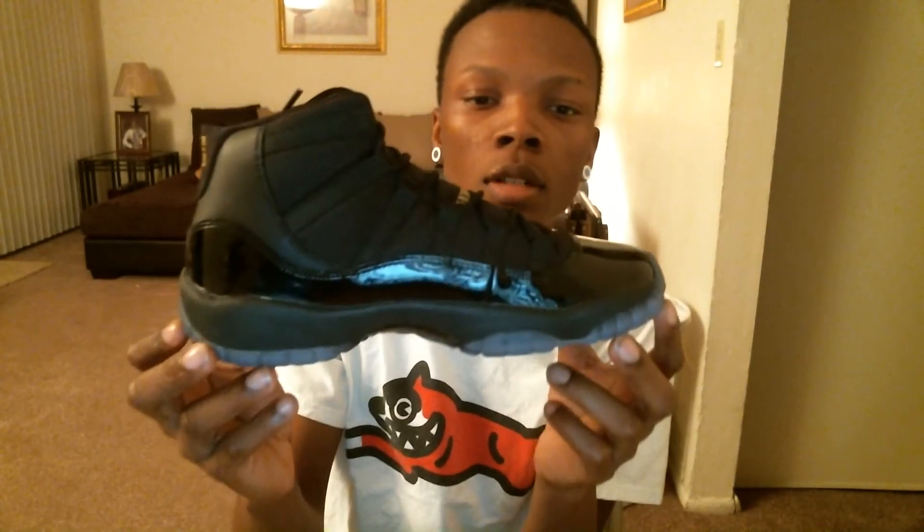Got the black leather, black — not black midsole — so you get that Gamma Blue. Same on the side. Blue on the bottom, and the Jumpman.